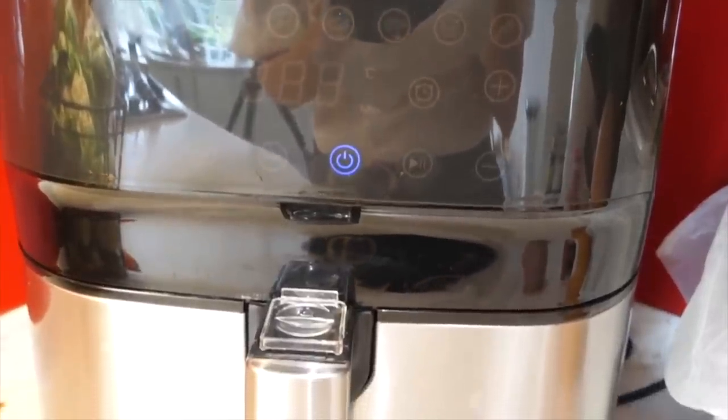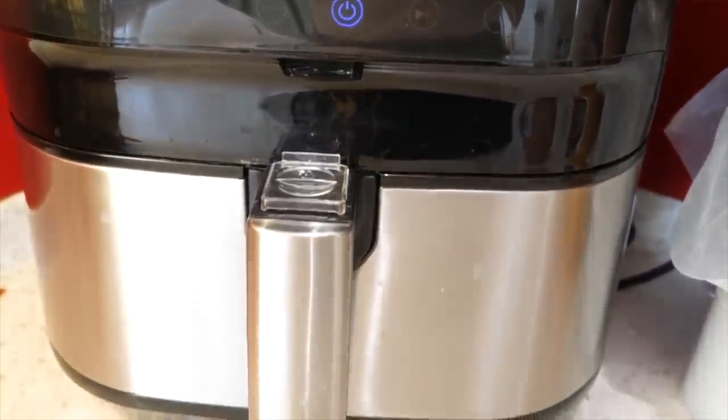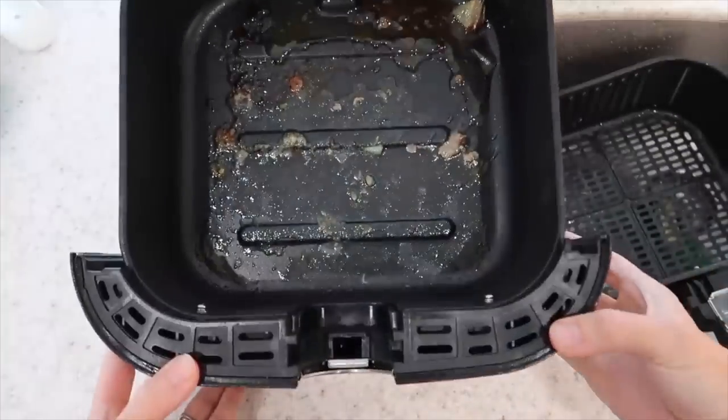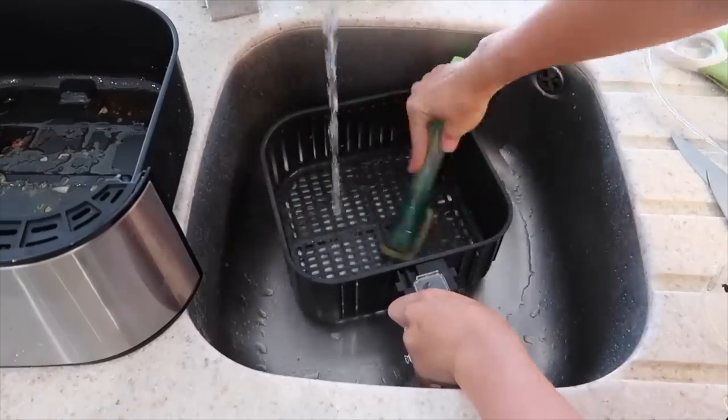I got this air fryer about two or three months ago now and I literally use it at least six times a week. I have cut down the use of my oven so much since having this air fryer and I absolutely love it. In my other video, which I will link down below in my description box, I showed you how to clean this air fryer, but I did learn that you can actually put both the cage bit and the outer cage in the dishwasher as well.